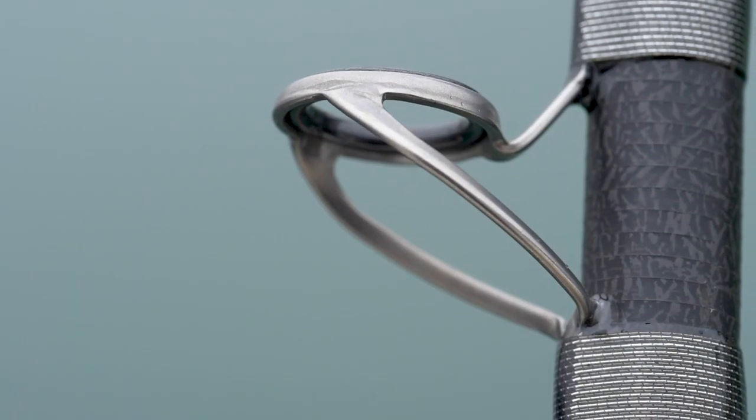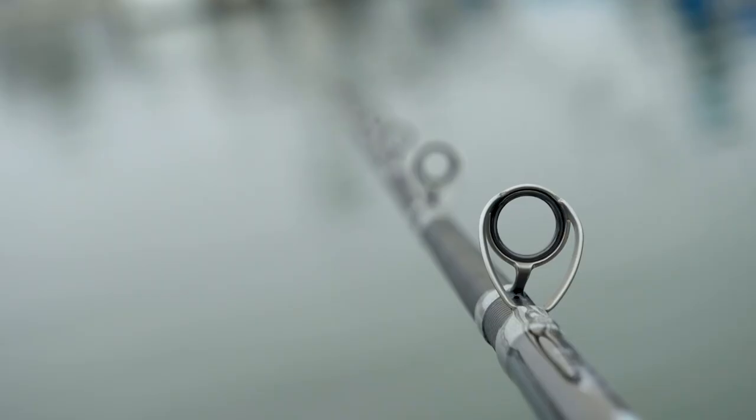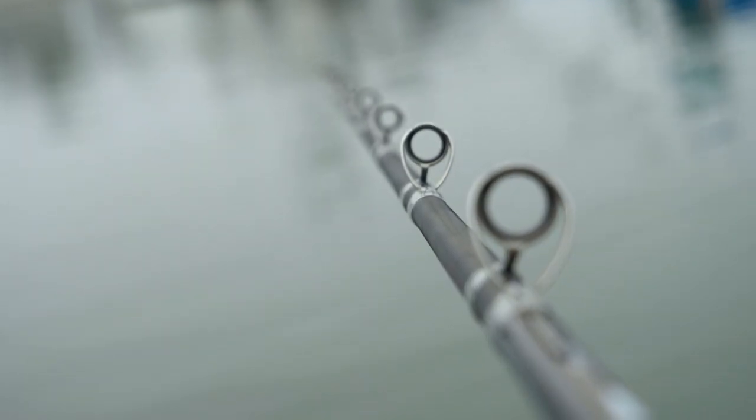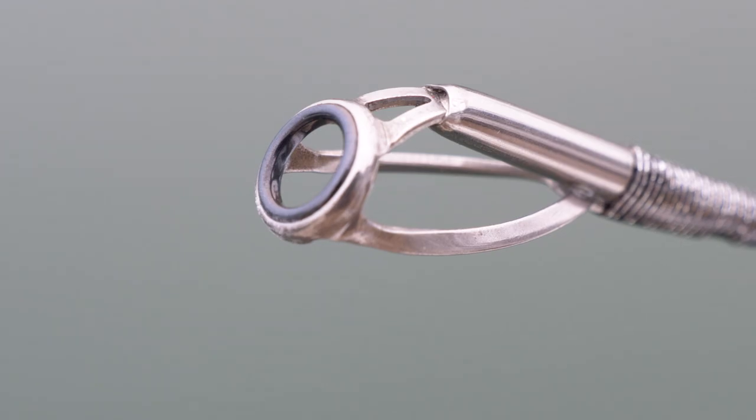As far as componentry goes, we're using 316 stainless steel guide frames. When you see this guide frame, you'll see the lips completely rolled over the zirconium insert, which gives you added protection to the guide insert. These are C-guide frames with zirconium inserts.